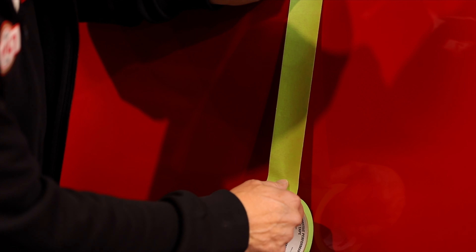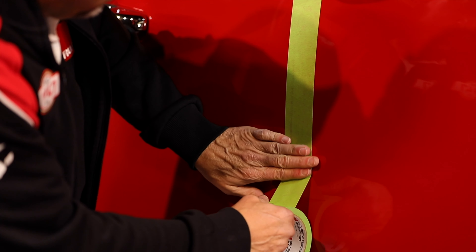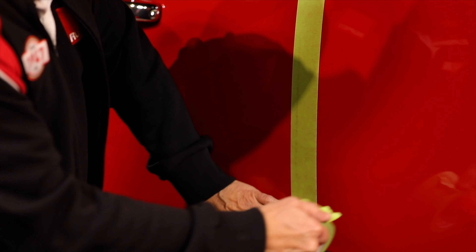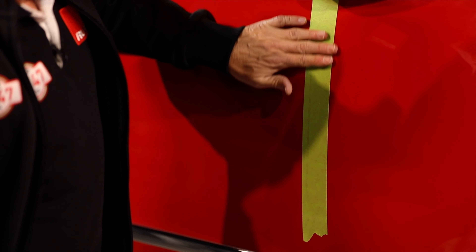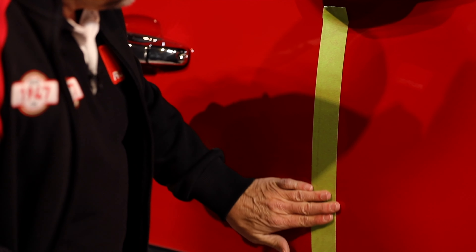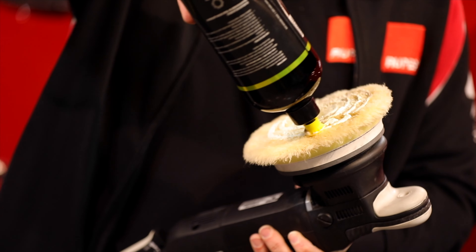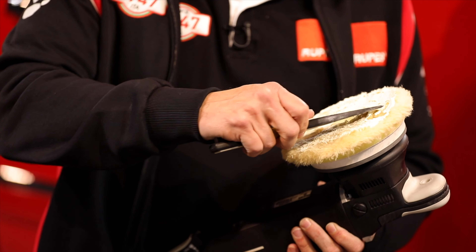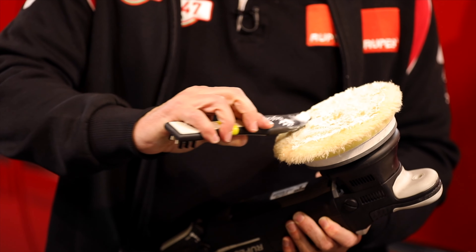What I'm about to do is not a normal part of the test spot procedure, but we are going to put a tape line on this door. The purpose of the tape line is just to help you see on camera the before and after on defect removal. For the sake of time, we've already primed our pad, but if you want to know the importance of priming and how to do that, check out a previous Rupes Replies video.